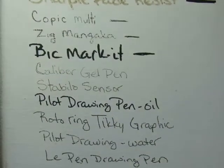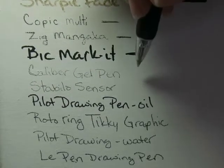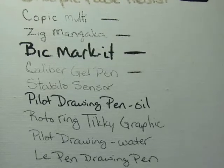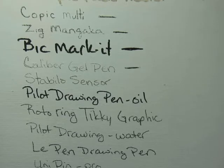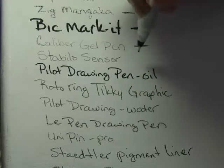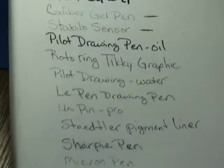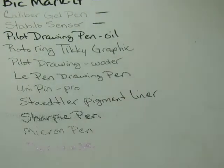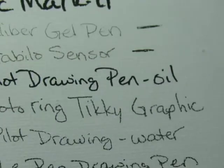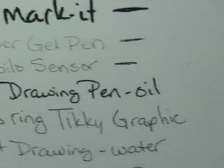The Caliber gel pen — it's just a cheap pen, the CVS store brand — has faded quite a bit. That line there has faded quite a bit. The next one is the Stabilo Sensor — let's see what it did. It has faded significantly. I wish I had better light over here. There's the fresh mark and there's where I wrote four months ago — those faded quite a bit.